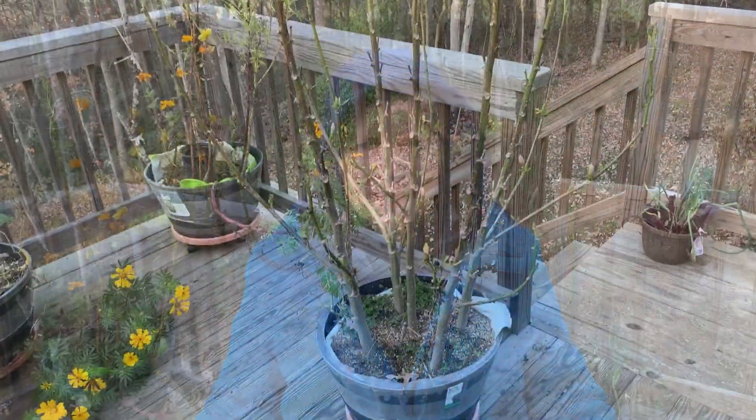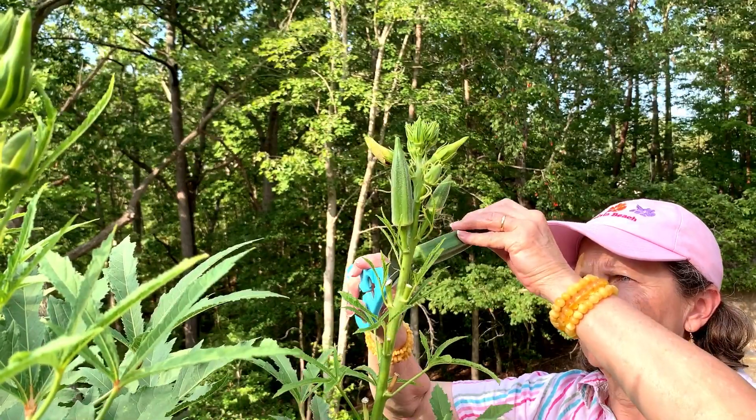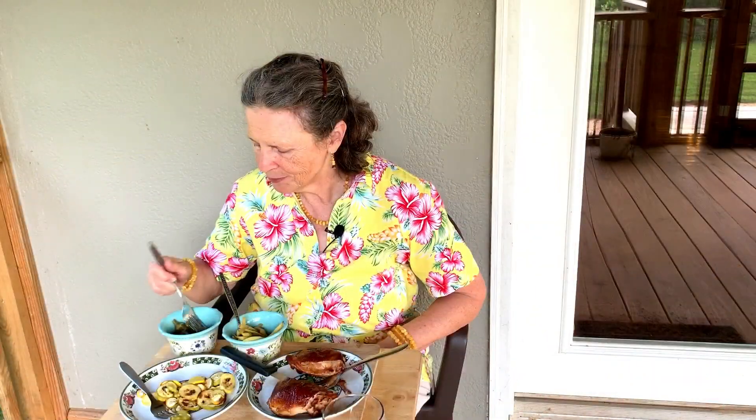Behind me are what used to be my beautiful okra plants — the plants that had those beautiful flowers and produced such a wonderful crop of okra that we would eat at so many of our meals throughout the summer. So far there has not been a frost, but today it's windy and because the okra are on a balcony, they won't have the warmth from the earth below them.